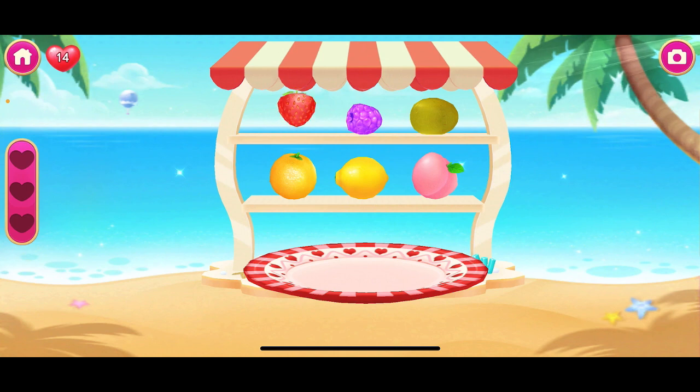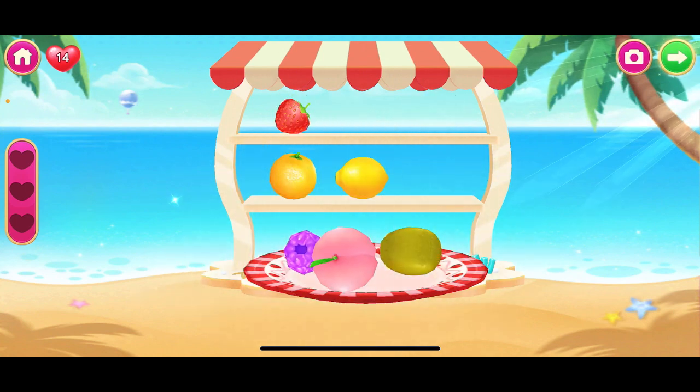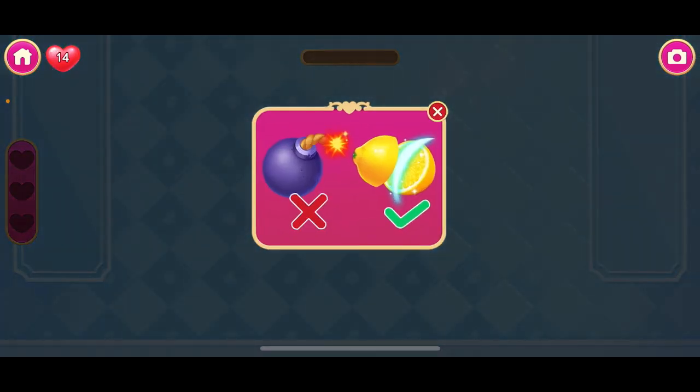Then, choose three kinds of fruits. Now, cut the fruit into pieces.